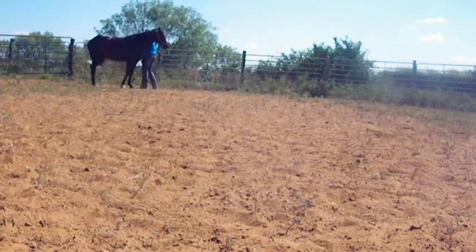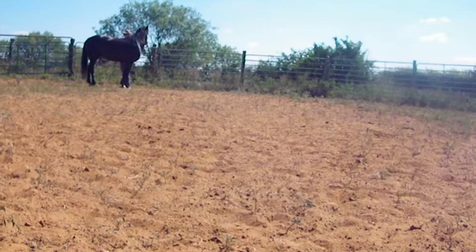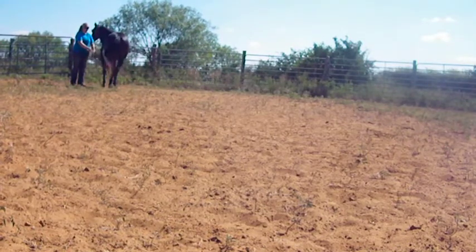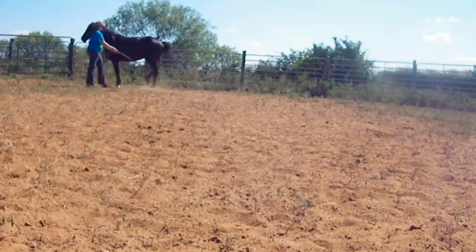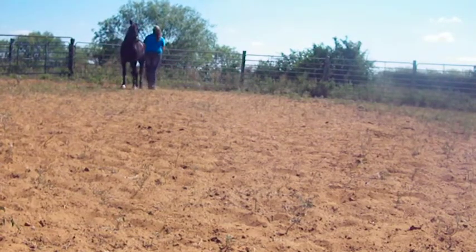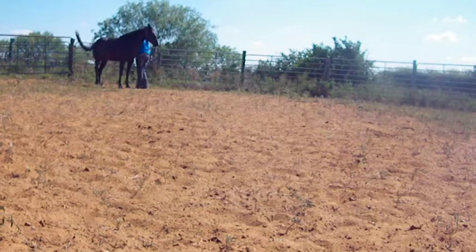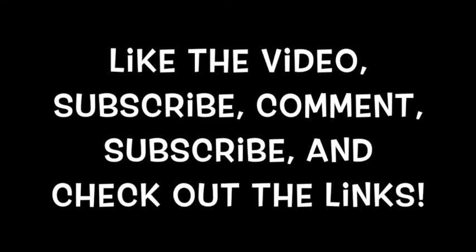From here I'm of course going to do the other side — you're just going to do the same thing you did on that side. This was day one. After this I lunged her a little bit more and taught her different things. Every time I did any sensitizing — meaning I made her move her feet and move away from pressure — I would always go back to desensitizing her legs to being handled with a rope. Tomorrow I'll be doing something different. I'm hoping to get these videos out day by day, however it might be about once a week. This typically takes about a week to get your horse ready for a farrier if you are consistent with it.